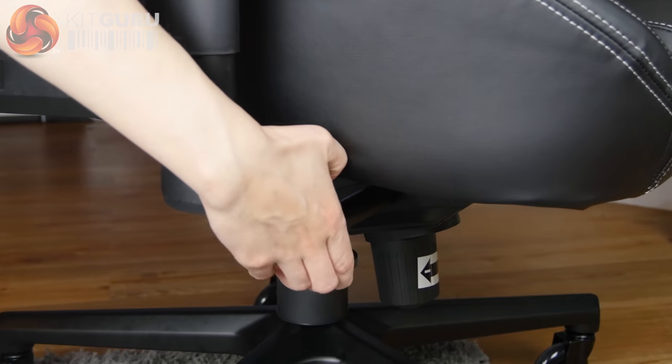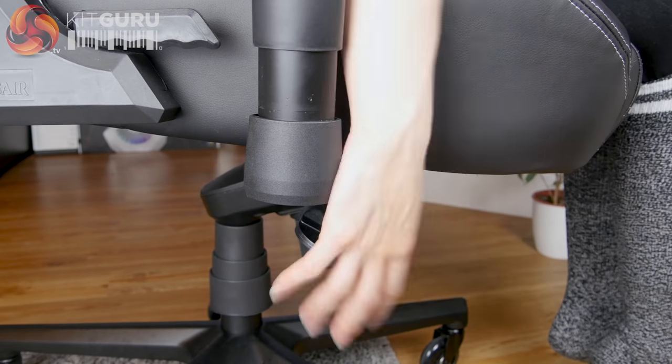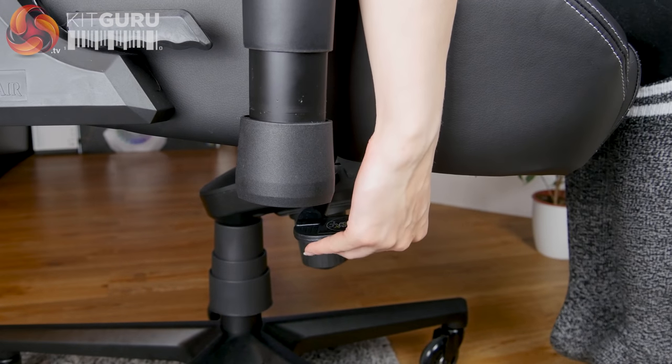The gas lift on this chair is class 4, meaning it should be of good quality, but I found it really quite stiff at first even with the replacement. It has loosened up a little over time and the height can be adjusted from 51.5 up to 60 centimetres. At about 5 foot 7, I think this chair is more suited to taller users as I can only get my feet flat on the floor at its lowest setting. I also found that both the paddles to adjust the tilt lock and the gas height were quite small and awkward to reach.